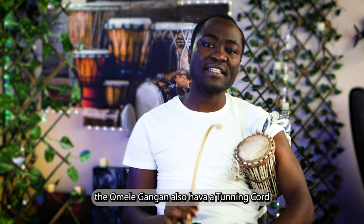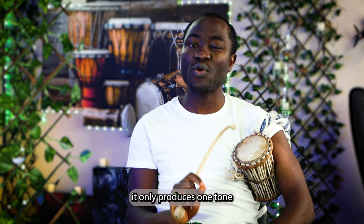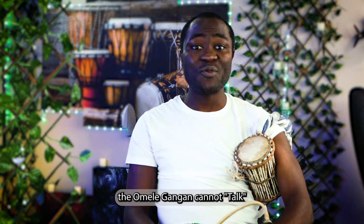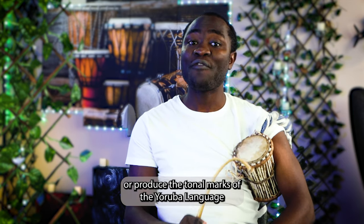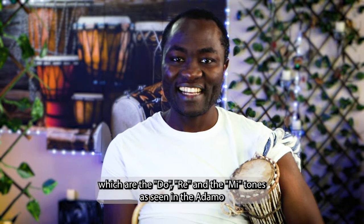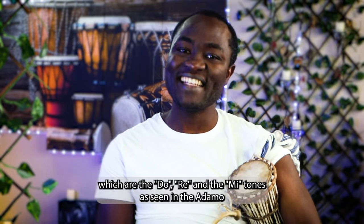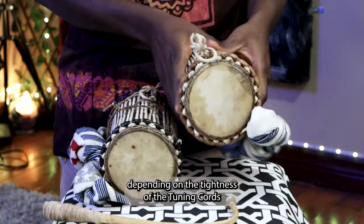The Omele Gorgon also has a tuning chord just like the Adamo. However, it is tuned in such a way that it only produces one tone, which is either Re or Mi. As a result, the Omele Gorgon cannot talk or produce the tonal marks of the Yoruba language — the tones of Yoruba — which are the Do, the Re, and the Mi tones, as seen in the Adamo. In other words, the Omele Gorgon produces just one tone, depending on the tightness of the tuning chord.